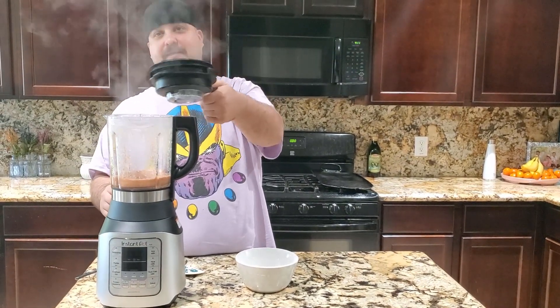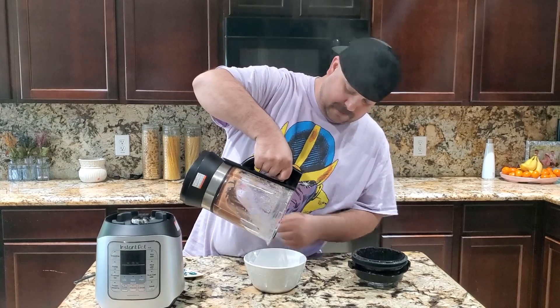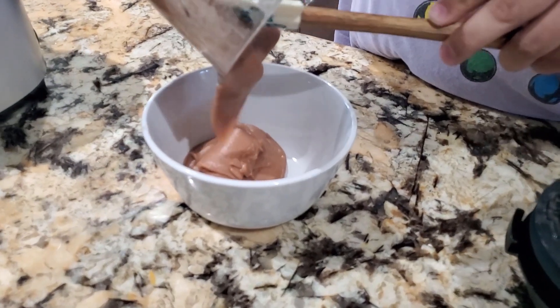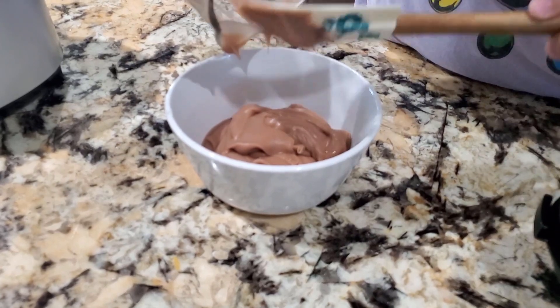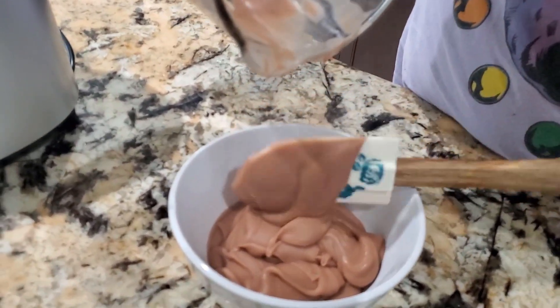We're gonna open the lid — look at that, boom — and pour them out. That's why I got this little spatula. This thing is so creamy, guys.